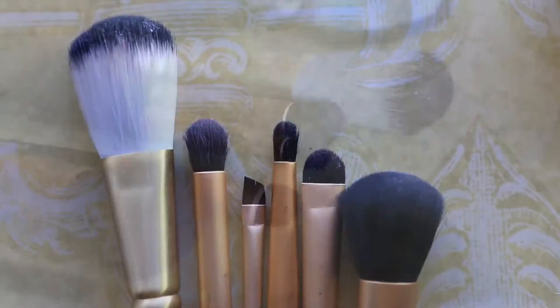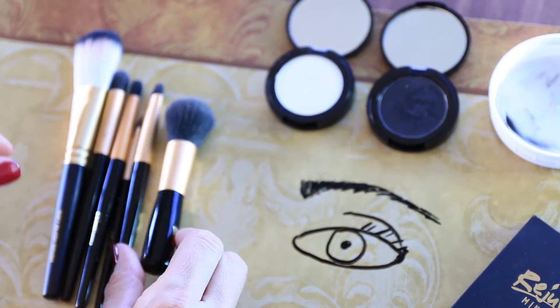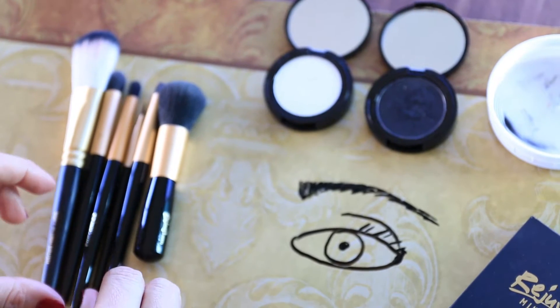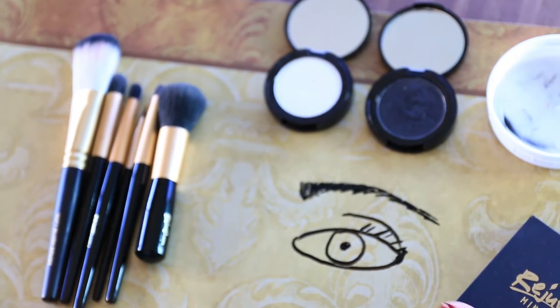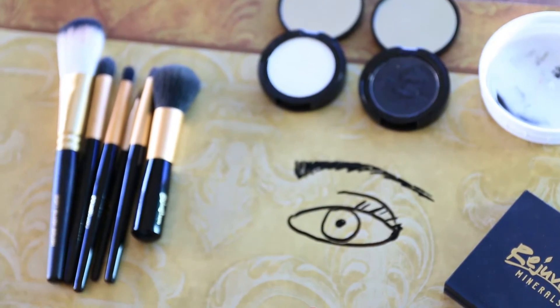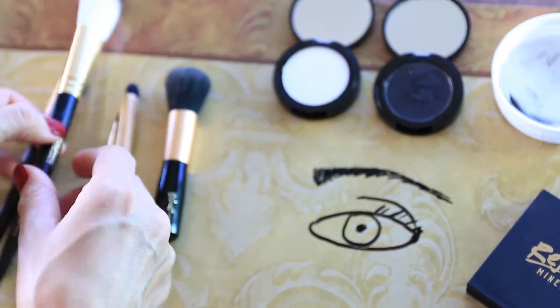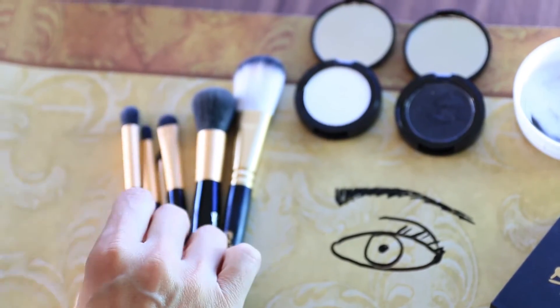Now we're going to look at the makeup up close. I'm going to let you see how it plays. I have a little picture of an eye here so we can give you some examples of how to use all this stuff with these wonderful tools.